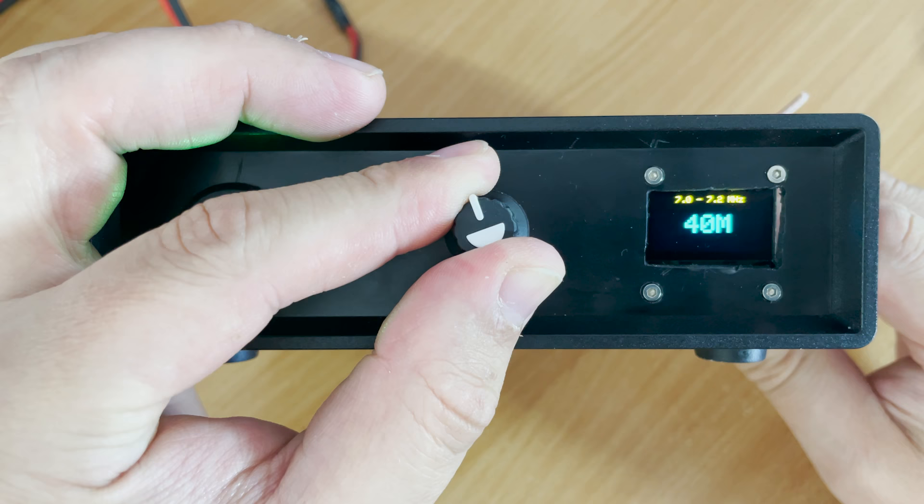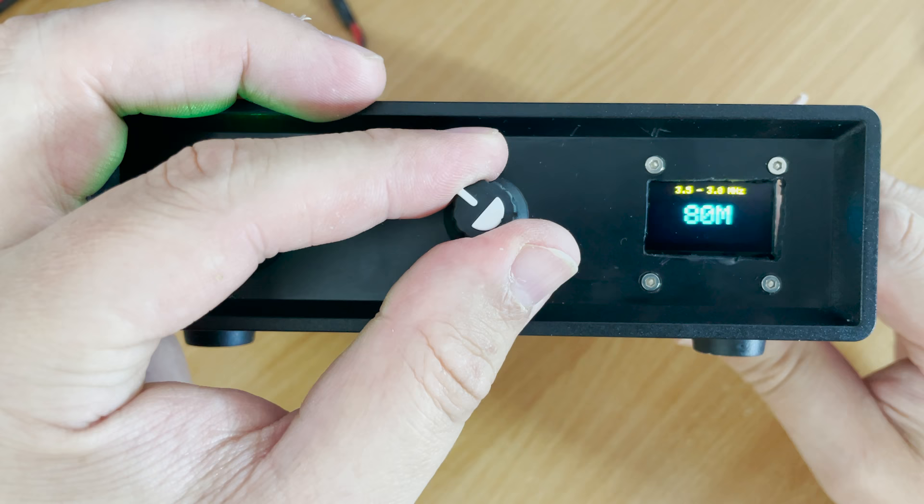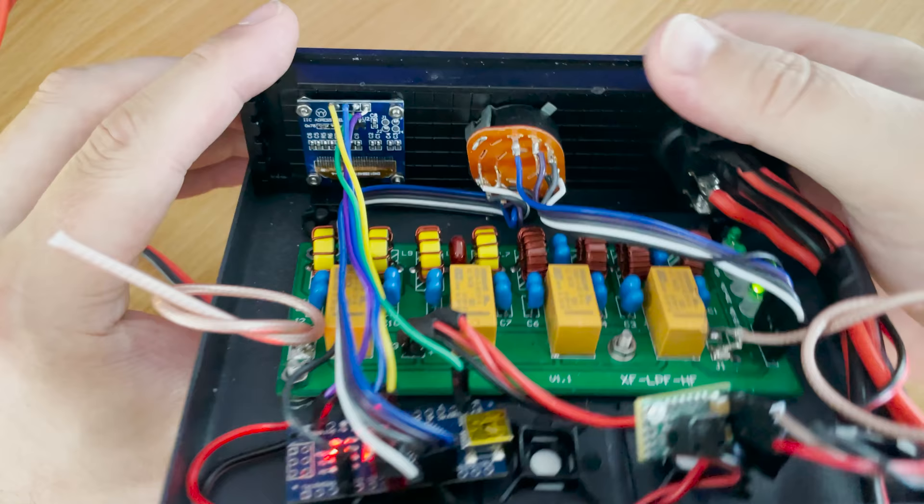I recently had the requirement to build an HF filter board to be paired with an RF amplifier. These filter boards are relatively cheap and can come pre-built. They cover from 80 meters through to 10 meters, which is 3.5 MHz up to 29 MHz. The filter boards have an array of relays which, when controlled correctly, change the tuned frequency range. As standard the filter board has four green LEDs representing the selected band, but rather than remounting these LEDs onto the front panel I decided to create my own Arduino sketch to show the selected band on an OLED screen.